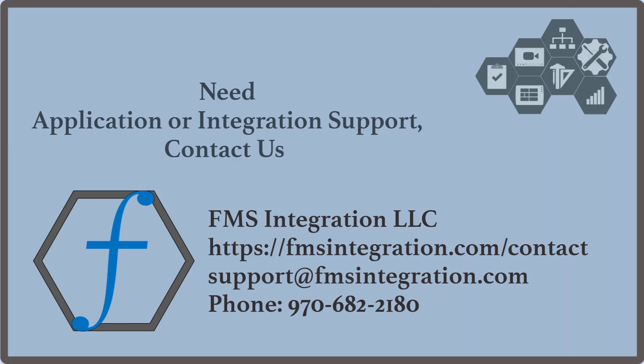We understand that a lot of applications can be unique depending on how your devices are set up within your infrastructure. So if you would like to talk about your application or any sort of integration support, please feel free to contact us. Thank you for watching.